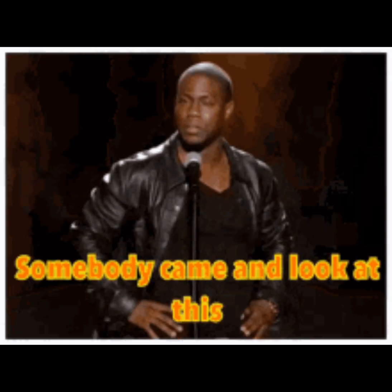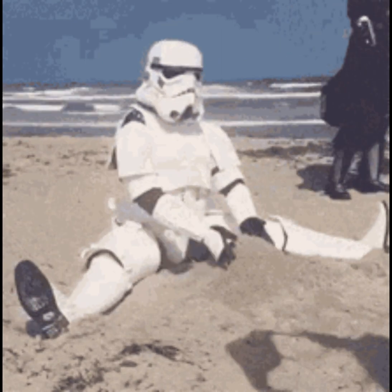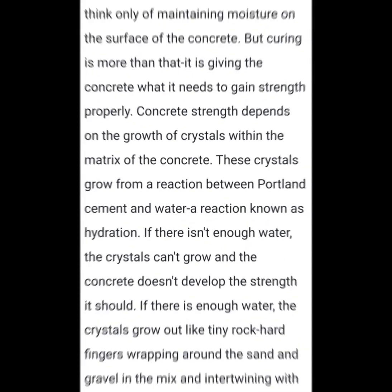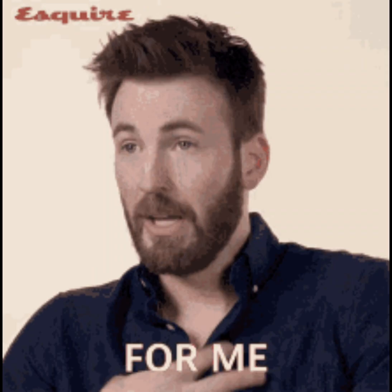There's something in this research that talks about crystals that form through the hydration process over time during curing. These crystals wrap around the aggregates — whether it's fine aggregate like sand, or the larger aggregates like rocks — and this happens during the cement hydration portion of the process.